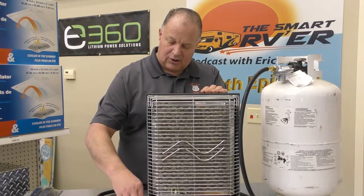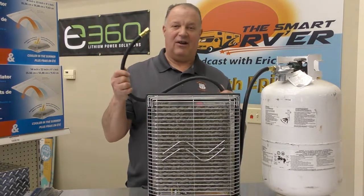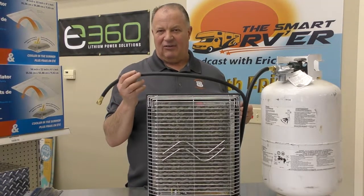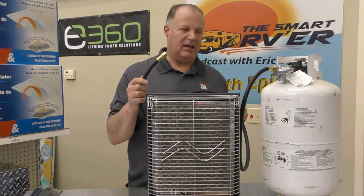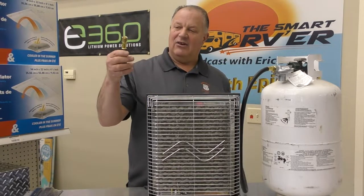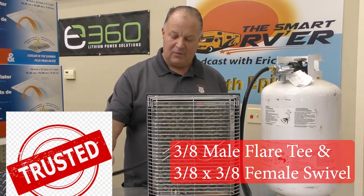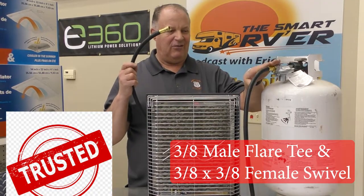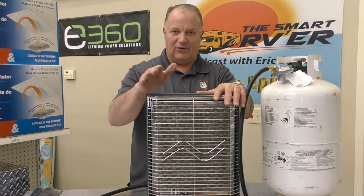If the RV store where you buy it from doesn't make propane hoses, most propane places can make a custom propane hose for you, any size you need. It's not a real complicated hose. If it went to your refrigerator, you need a T and each end of the line would have a 3/8 female flare swivel fitting on it. Pretty simple. So back to the heater — that's the hookup. This is just a bottle to show how basically it works, but tying into your RV would be a little bit different, but it's still just as easy.